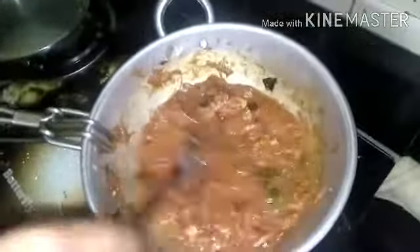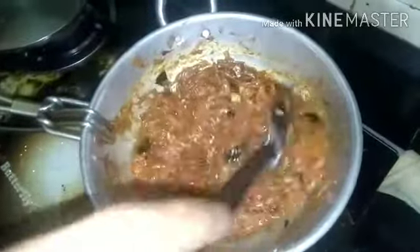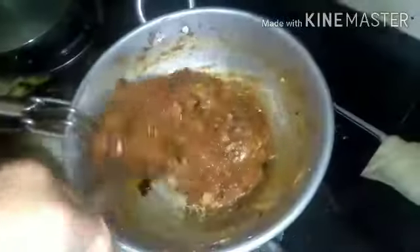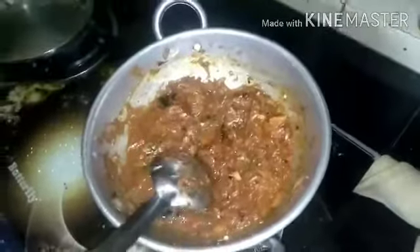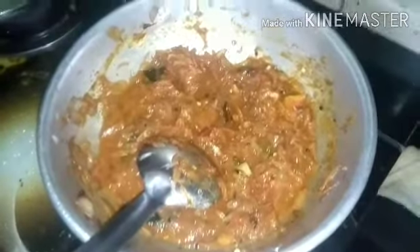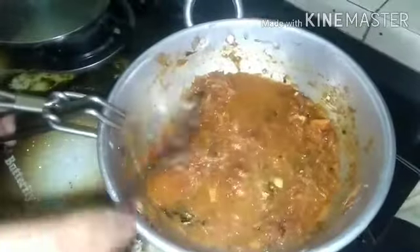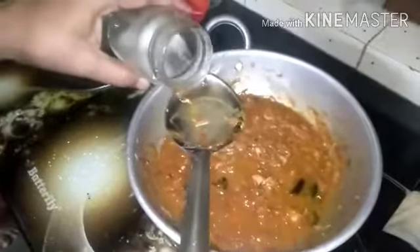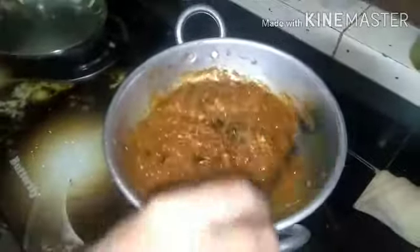Let's mix the curry in the pan. I will try to cook the curry in the pan. You can add some more ingredients. We will stir in the morning and add some salt.